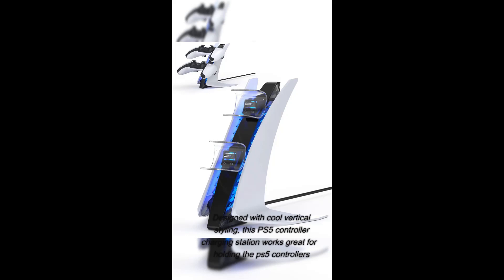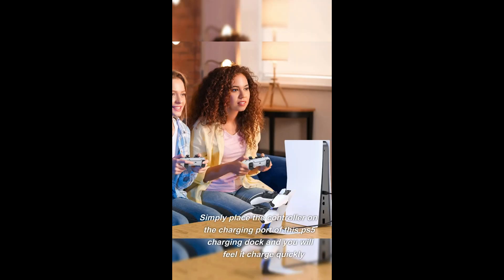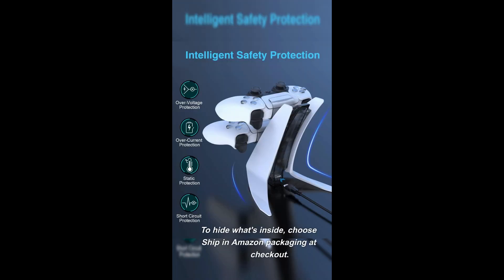Designed with cool vertical styling, this PS5 controller charging station works great for holding the PS5 controllers. Simply place the controller on the charging port of this PS5 charging dock and you will feel it charge quickly. To hide what's inside, choose ship in Amazon packaging at checkout.